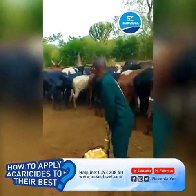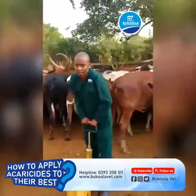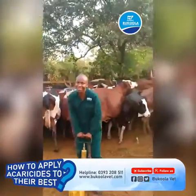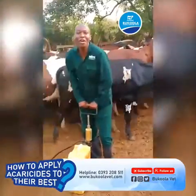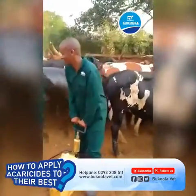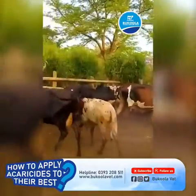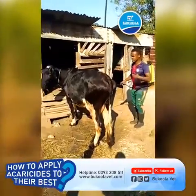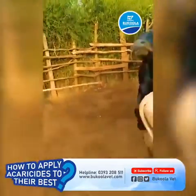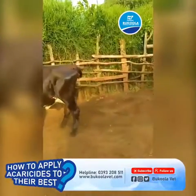There are three major ways in Uganda that we use to apply these acaricides. One of them is by dipping the animals, the other is using spray races, and then the other is by hand spraying. Dipping is quite an expensive venture and will only be found on a few ranches, and so is the spray race. However, the most commonly used method is the hand spraying.